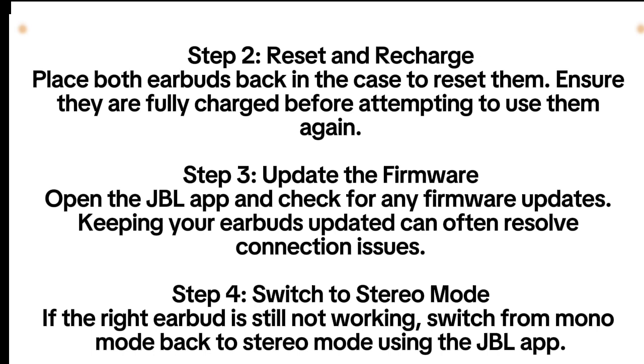Step 4: Switch to stereo mode. If the right earbud is still not working, switch from mono mode back to stereo mode using the JBL app.